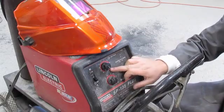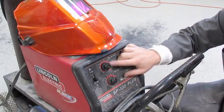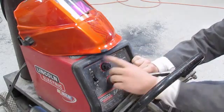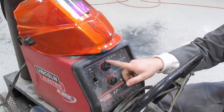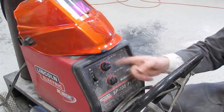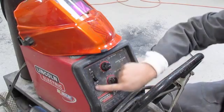This is my Lincoln SP-135 MIG Welder. MIG stands for Metal Inert Gas. Your inert gas is your 75/25 percent tank of argon and CO2 that we just set up. The top dial is your arc temp — that's the temperature at which you're going to be welding. Your bottom dial is your wire speed, which will also affect your temperature. And then your on/off switch.